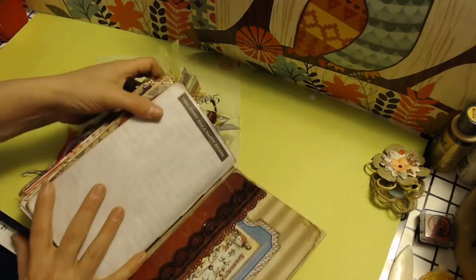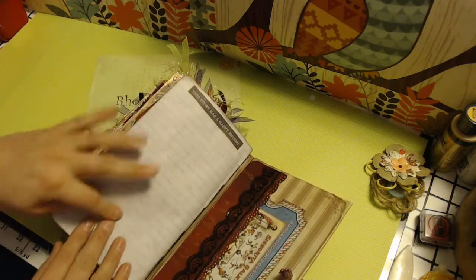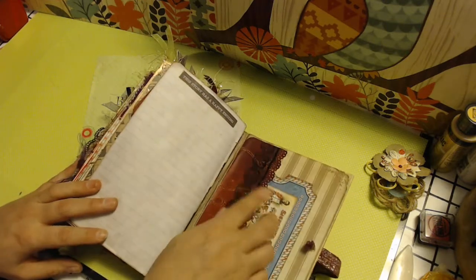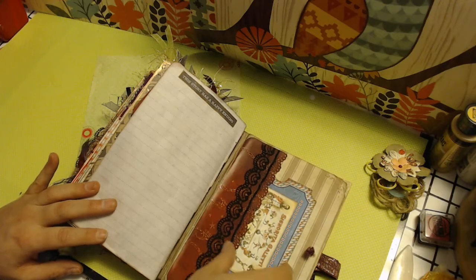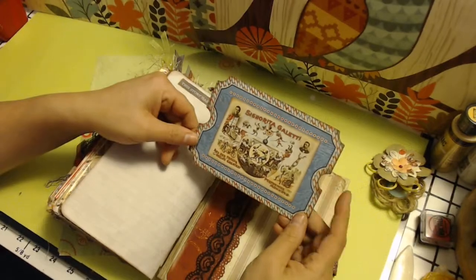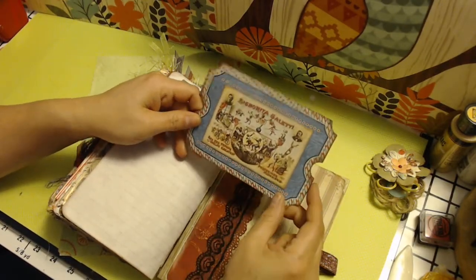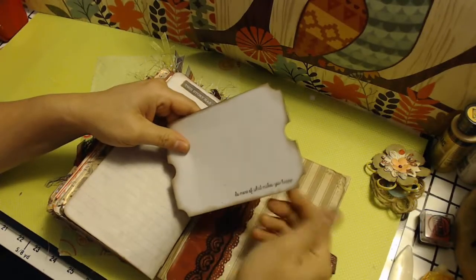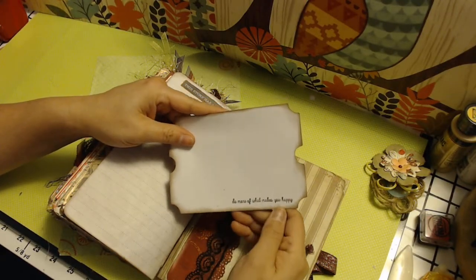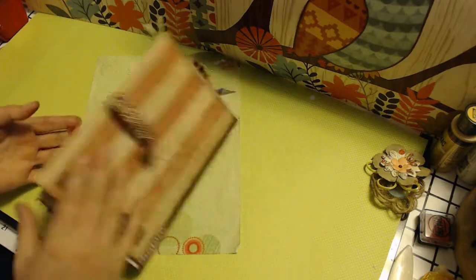The very last page says 'this story has a happy ending' — it's lined paper. Then there's a pocket, and I've included this tag — it's a ticket. I put this circus picture here. The very back says 'do more of what makes you happy.' So this is the last page, the back cover. And that is the journal.